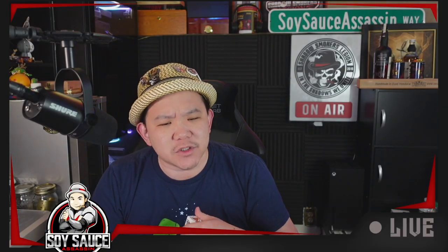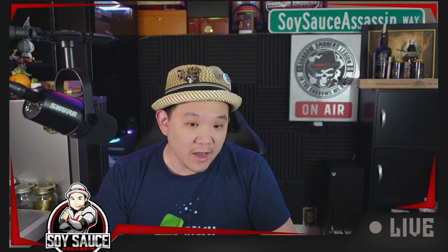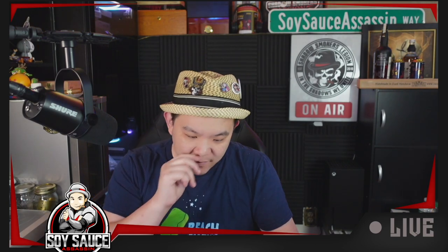Hey guys, Tony the Soy Sauce Assassin, welcome to another episode of Cigar Review — where I smoke it so you don't have to, a lot of the time. Today's review is this Ave Maria Holy Grail.